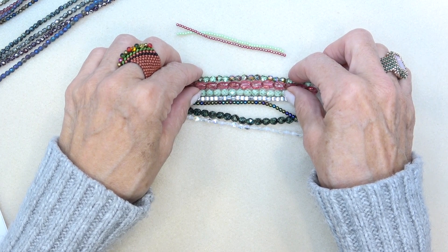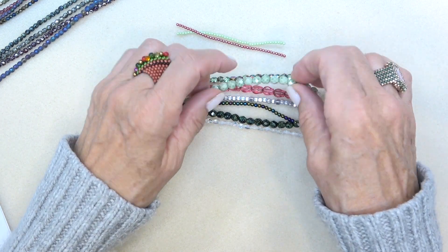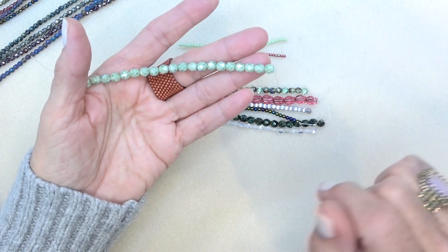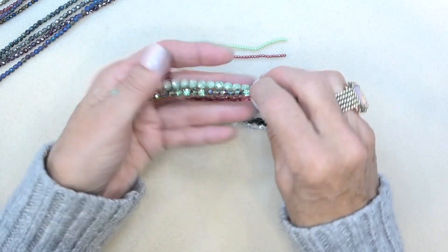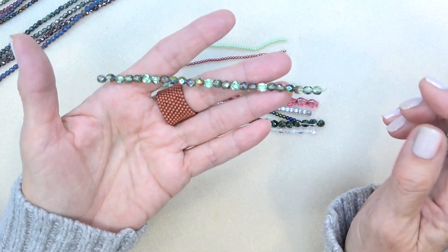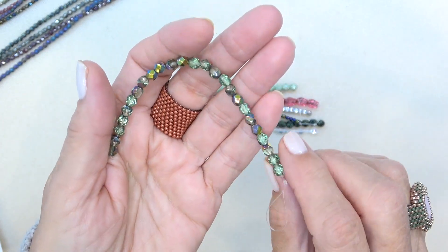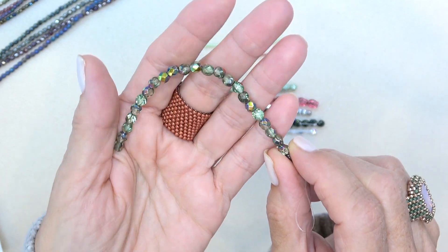And then we have a five millimeter Czech fire polish: peridot vitril or fern green maria, 25 pieces. I think it's this one — fern green maria, 25 pieces. Isn't that gorgeous? Like a green, but a little on the cool side. Look at those gorgeous colors in there. So pretty.